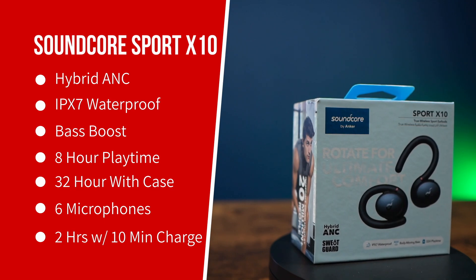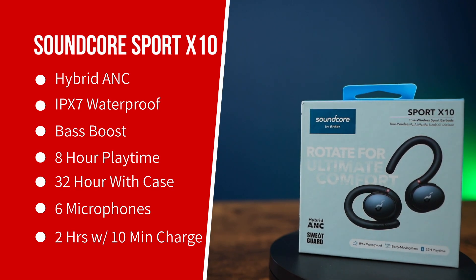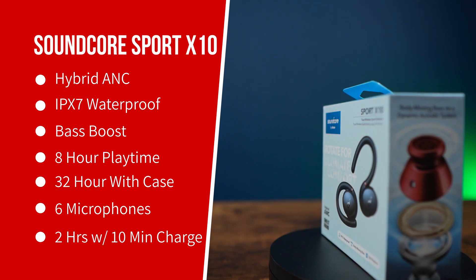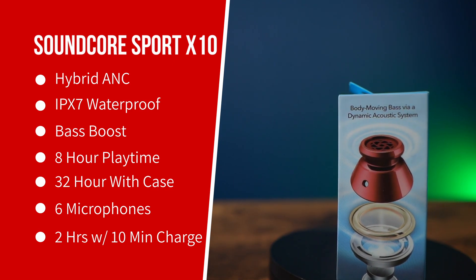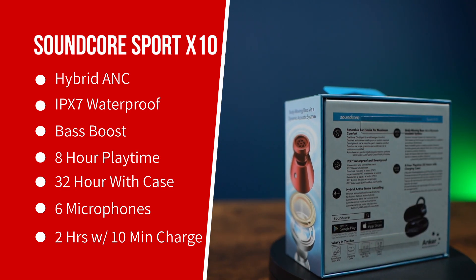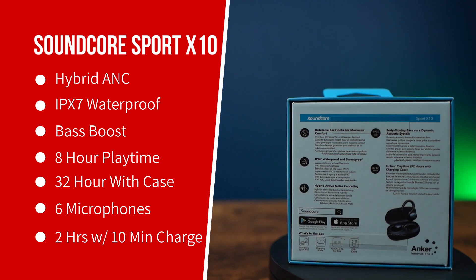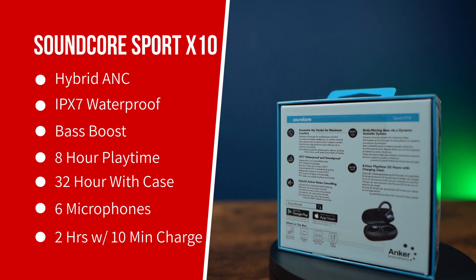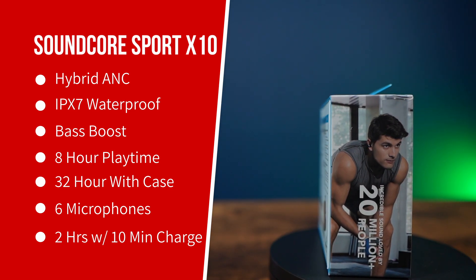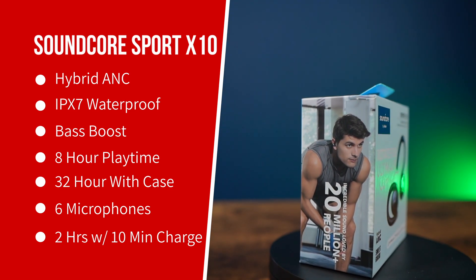In terms of specs, these do have active noise cancelling and a bass boost, which is always really good — and Soundcore is of course very good at that. You also have an IPX7 rating, which means it's basically waterproof, so you don't have to worry about any kind of water damage. The playback time is eight hours and overall with the case you get 32 hours, so it's a great total time.